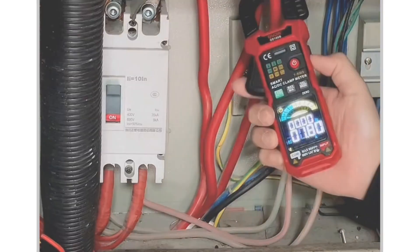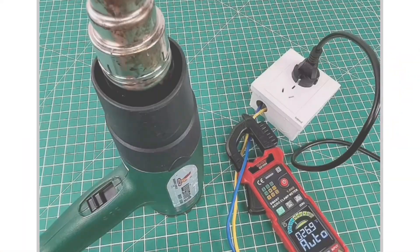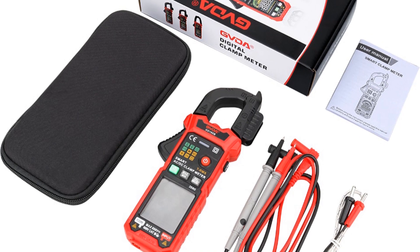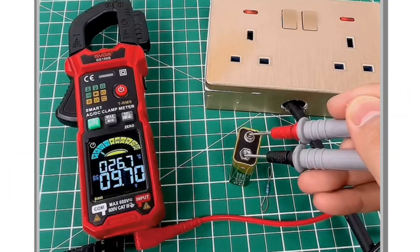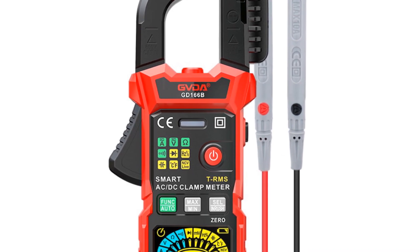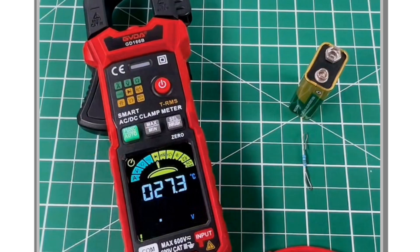Featuring a high-definition color LCD display with a maximum of 6,000 counts, the readings are clear and easy to read. The non-contact AC voltage measurement (NCV) allows for safe and quick voltage detection without physical contact. The GVDA Digital Clamp Meter includes additional features such as AC inrush current measurement, Max/Min value measurement, auto power off, low voltage display, overrange indication, data hold, a flashlight function, and a clamp opening size of 36 millimeters. With its true RMS measurement capability and reliable performance, the GVDA Digital Clamp Meter is suitable for professionals seeking accurate measurements in various applications.